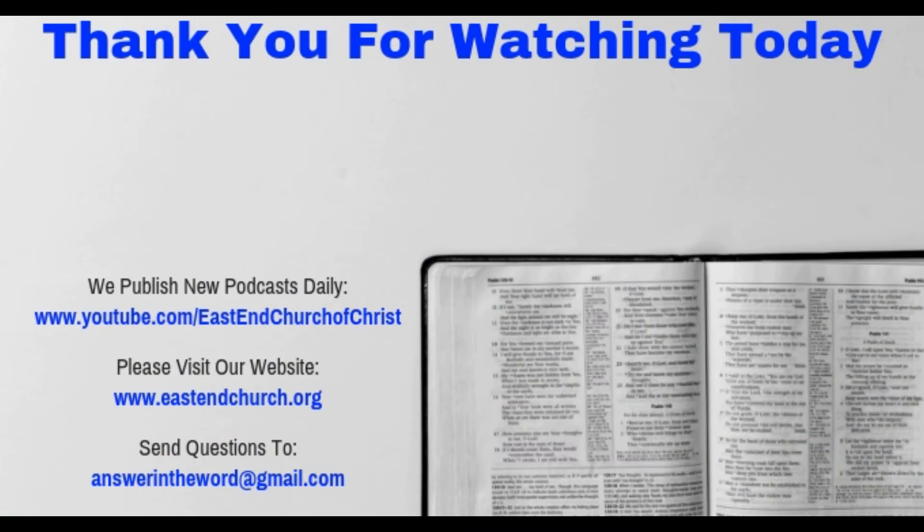Thank you for watching today's episode. We hope that you found it edifying, and ask that you not only subscribe to our channel and podcast, but that you like and share this episode among your friends, so that the saving gospel of Jesus Christ can go out to the whole world.